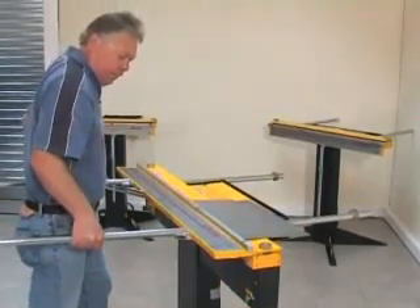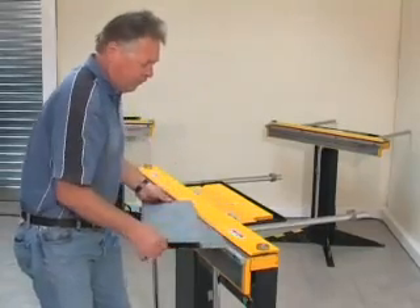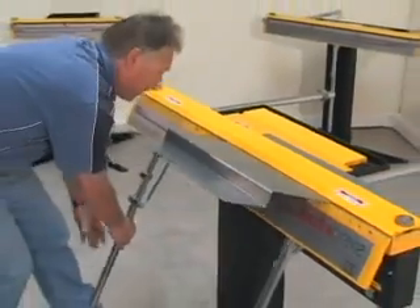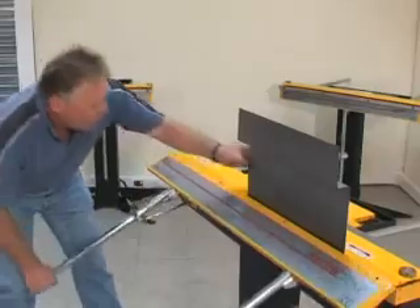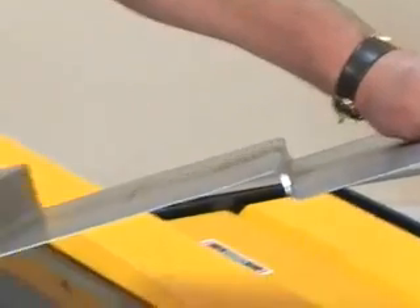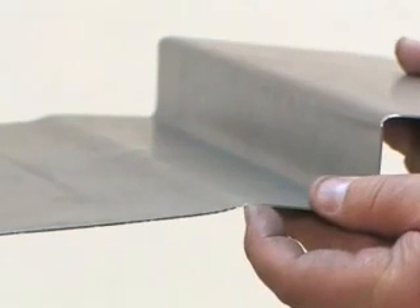When this deep channel is formed, the channel could be of any depth. Reverse bends are easily formed on the Electrabrake. These bends can be as close together as 15mm, and the offset of this joggle can be as little as one metal thickness.